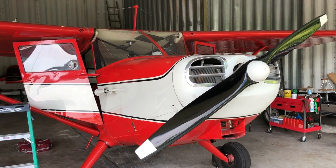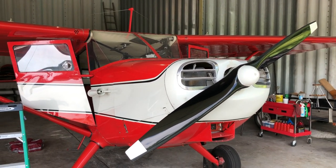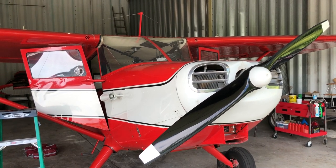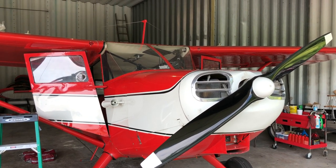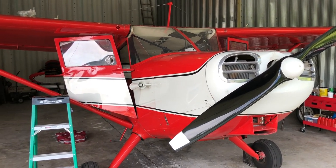Hello Stinson owners and want-to-be owners and Stinson fanatics. This is Brett in Neodasha, Kansas. I'm creating a very short, simple video on something I learned in Oshkosh and I want to pass it on.